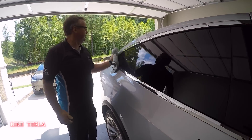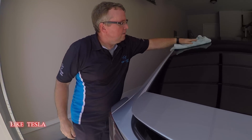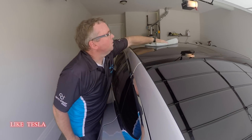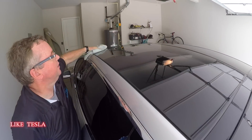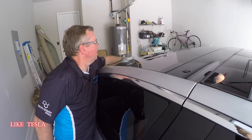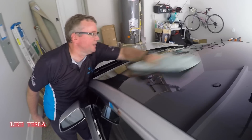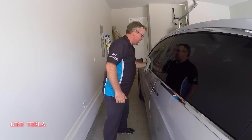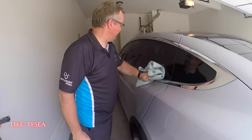Pressure on the glass really doesn't matter. In general, you don't need to push hard. Peach State Detail doesn't do a whole bunch of maintenance washes, but they do what they call decon washes on cars coated with Opti-Coat, removing contaminants after a year and a half or two years.